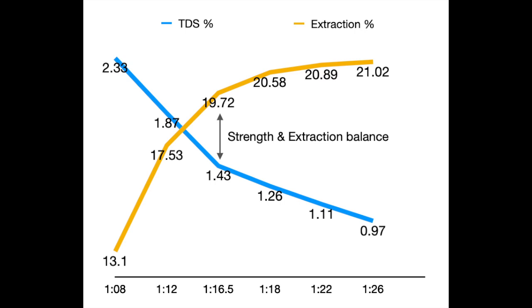But the balancing point is when you get enough strength or TDS in conjunction with enough extraction percentage. Personally, I find this to be between 1.35 to 1.45% TDS with 19.5 to 20.5% extraction percentage. This, of course, is not a rule and may also depend on your personal preference.